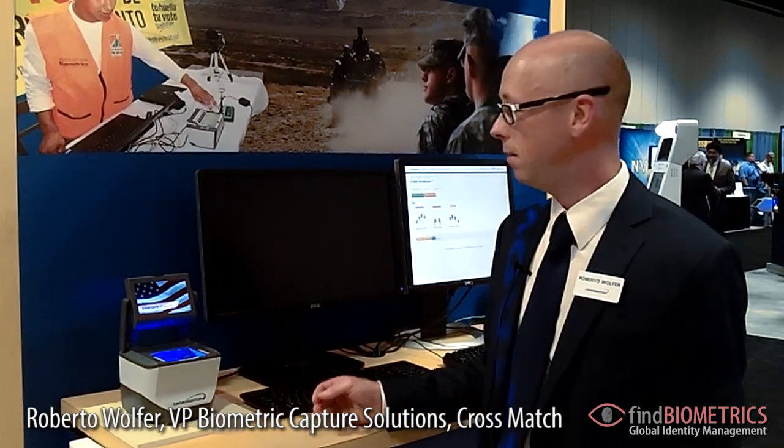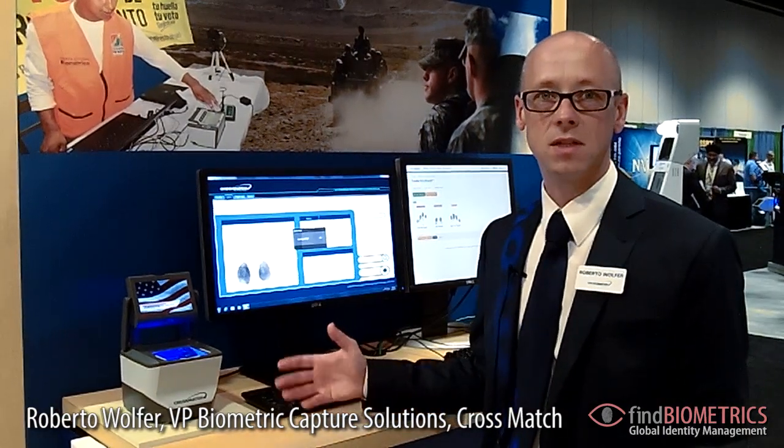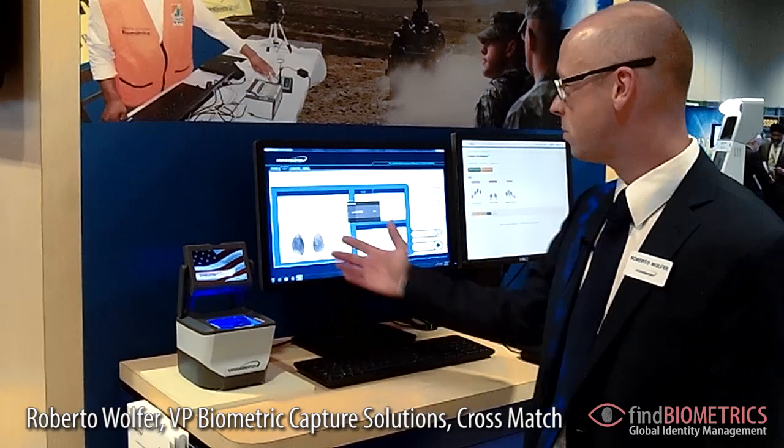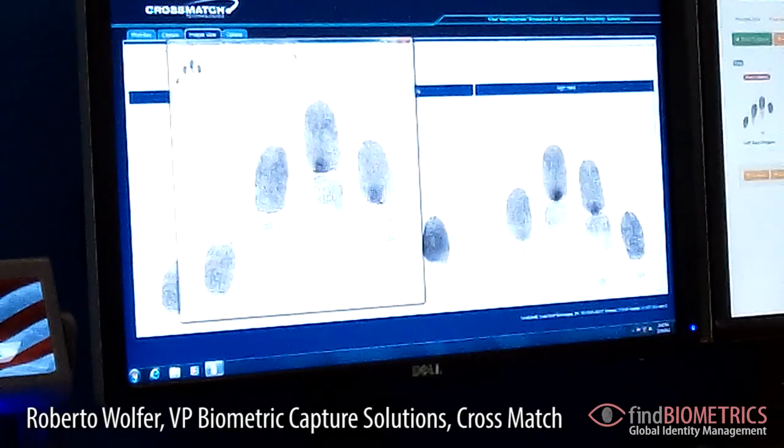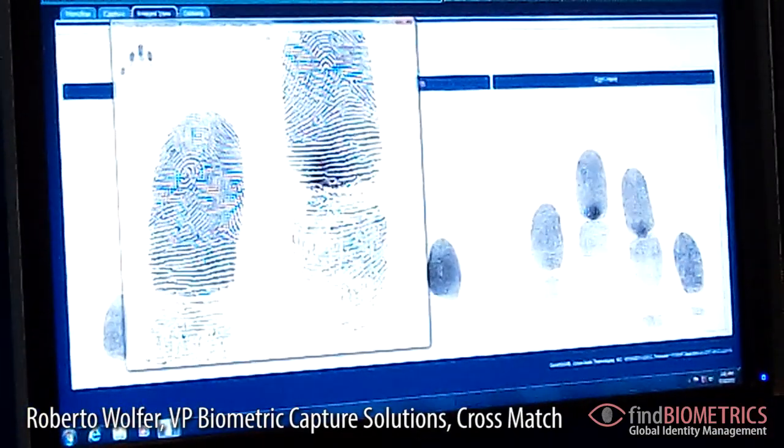The officer of course saw the live images and the actual fingerprint images. We can have a look at this — you can check whether the image quality is good enough or not. Obviously it is very good.